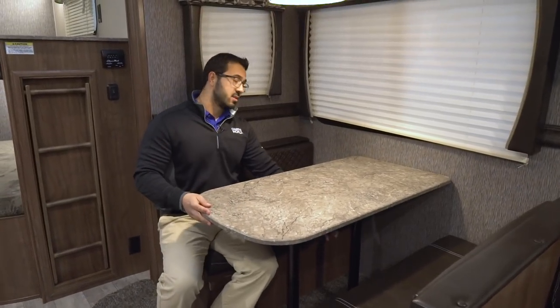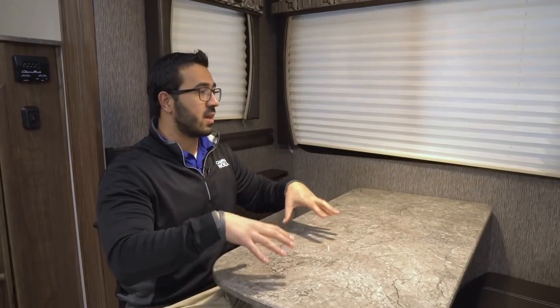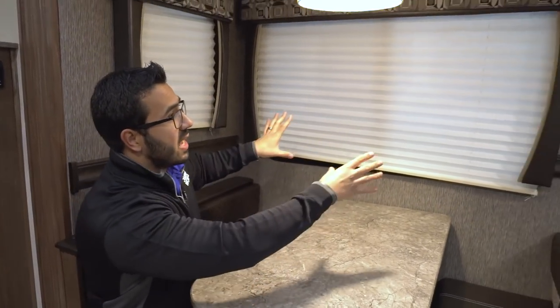If we take a look at the dinette, there's easily enough room for four people here. This can drop down into a bed — simply remove the legs, the table drops down, take the cushions and put them on top to create a sleeping space. It's not huge, so it's probably not the best for an adult, but for a child it'll definitely serve its purpose. It gives you a spot for the family to sit down, eat a meal together, or play a game together.